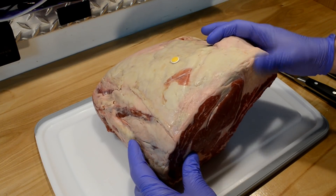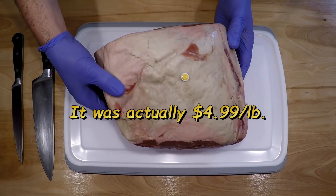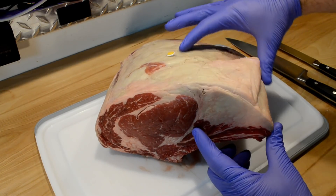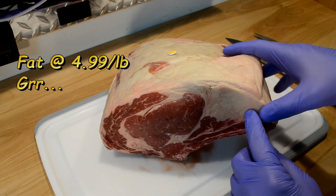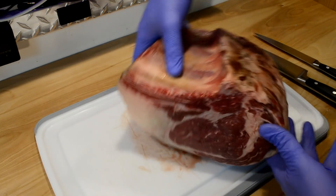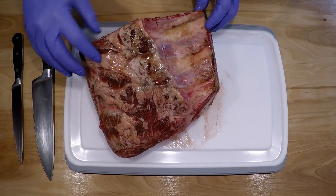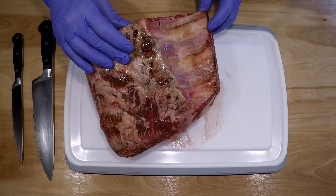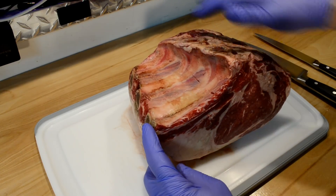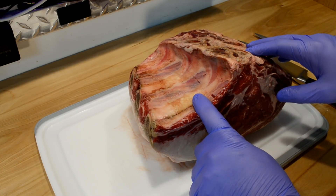I have this standing rib roast I got from the store. It was on sale, about five or six bucks a pound, which was a pretty good price. I realized why - there's a lot of fat coming through here which I paid for, and it's also bone-in rib eye, so I paid for the bone too. I'm going to cut off the fat, and I'm thinking about cutting off the rib bones and putting them in my drip pan later.